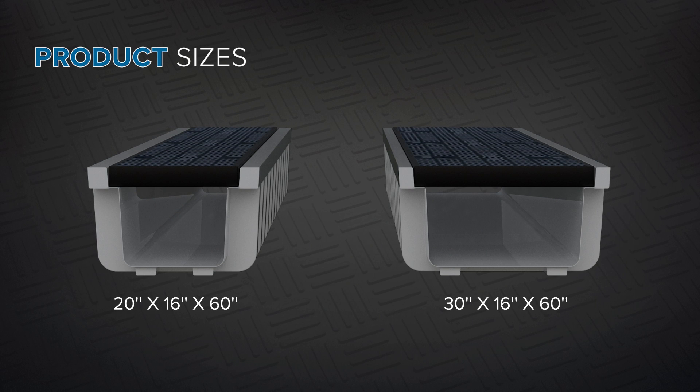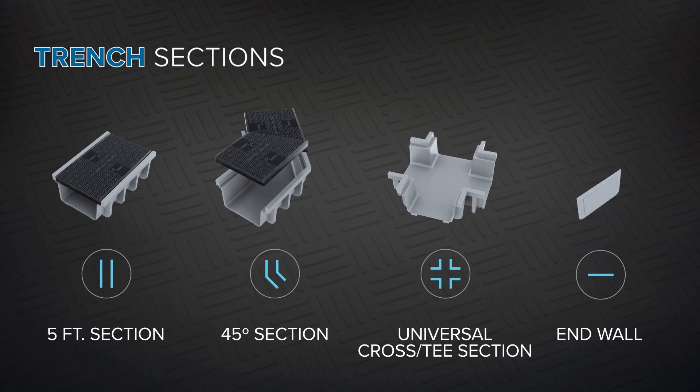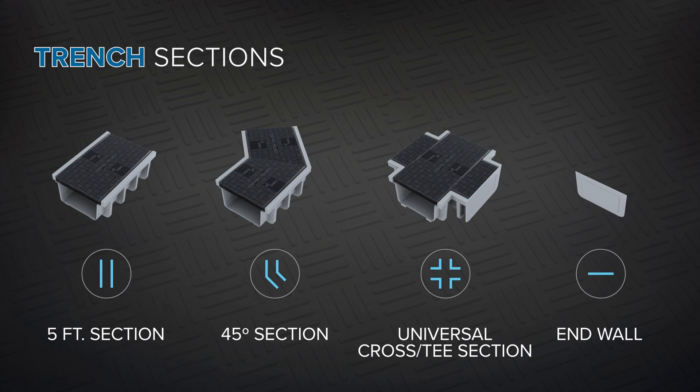Currently available in 20 by 16 inch and 30 by 16 inch options, the modular trench sections and covers give you flexibility for a multitude of configurations to fit your site.